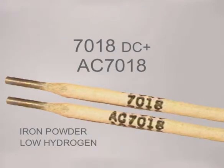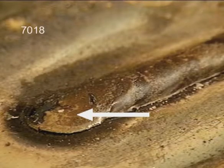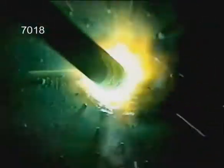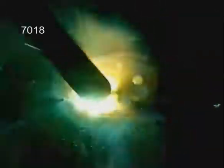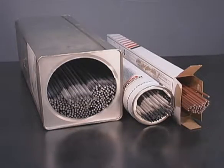7018 contains iron powder in the flux and low hydrogen characteristics. Except for directly under the arc, a heavy slag covers the entire weld puddle. Either running straight or with a side-to-side motion, the arc needs to be maintained on the leading edge of the puddle. In the vertical position, 7018 is run uphill. 7018 requires better rod control, but does provide the strongest welds for heavy stress situations, and also the smoothest welds for ornamental type projects. Welding rods are available in different amounts, and it's a good idea to have both fast freeze and filler rods on hand.